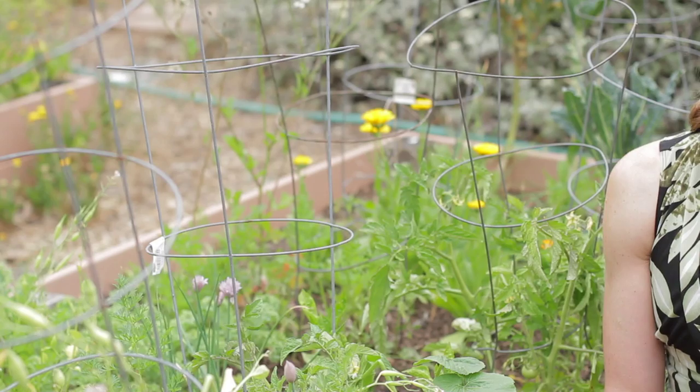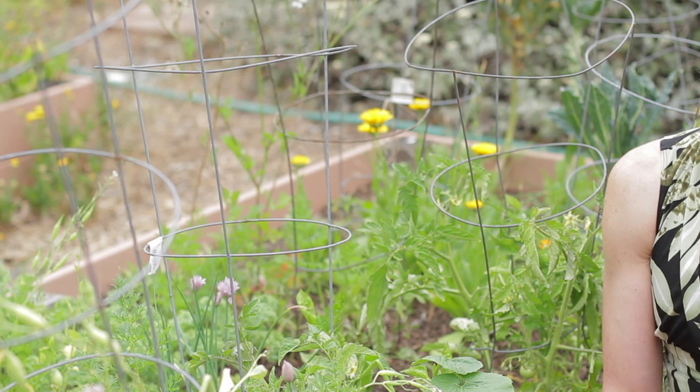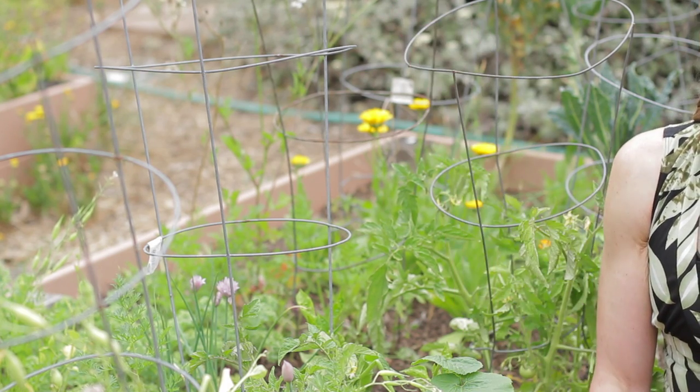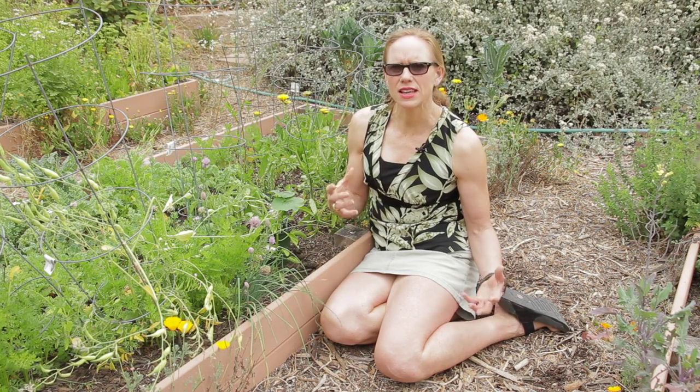Another great idea is if you have a trellis with some wire in front of it. That'll allow the zucchini to grow upright up the wire and up the trellis. And if you have less of an area, it allows you to still grow that way.